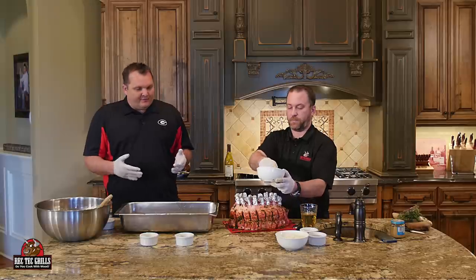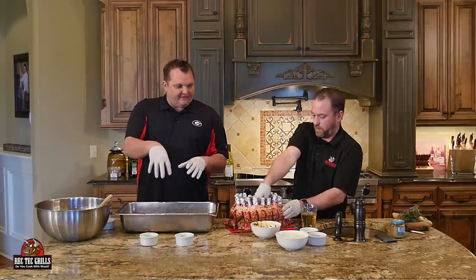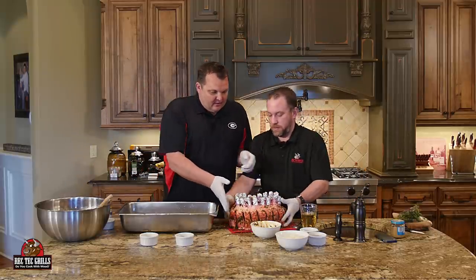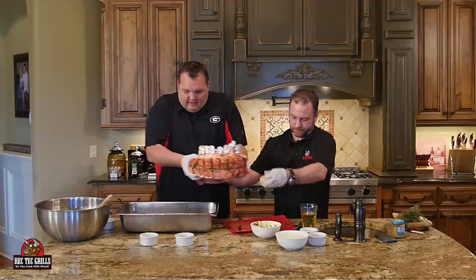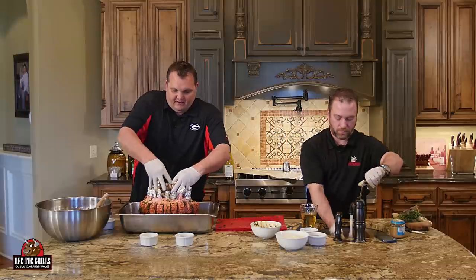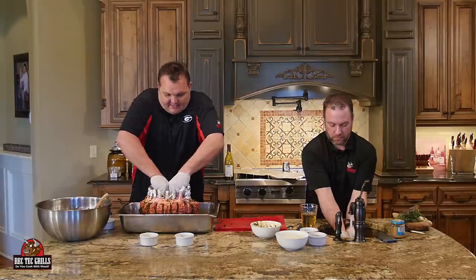Stevie's got this all nice and rubbed. The reason we want to lift this up off the bottom is because we're going to stuff this with the stuffing. We made a big batch — that recipe is going to be below. It's not all going to fit in here, so whatever doesn't fit we'll put in a pan and cook right next to the roast. We were able to get about three cups in there.